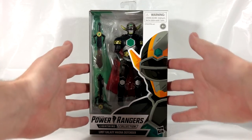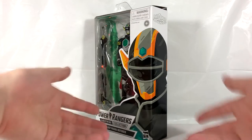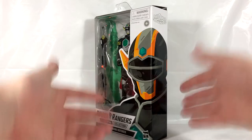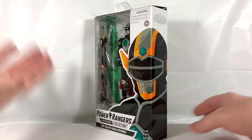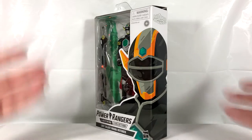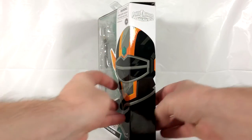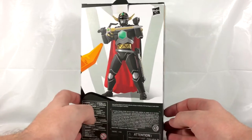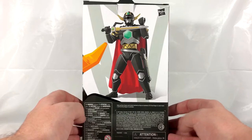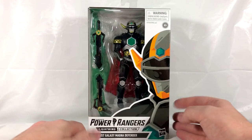Take a quick look at the box — you can see on the side there's some okay artwork. I'm not the biggest fan of the actual packaging of these figures, but I don't really care since I'm an opener, so it's pretty much whatever to me. There's a Power Rangers Lost Galaxy logo on the side of the box, and on the back a pretty bad pre-rendered version of the Magna Defender. On the side you've got another picture of the artwork.